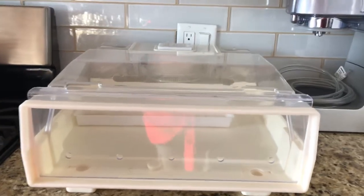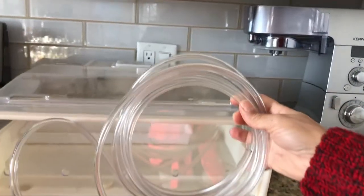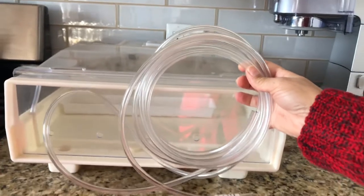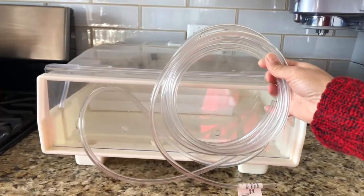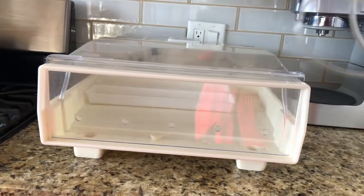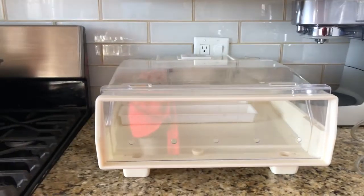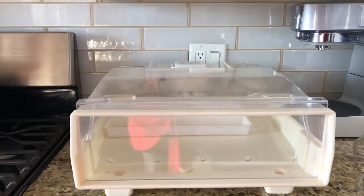Basically what happens is this actually comes with a drain tube, and the drain tube gets connected into the sprouter itself. So you have to have a bucket or something like that where it can drain off a bit of water. But other than that, you're just going to pre-fill it, turn it on, and walk away — and that's the feature I really like about the sprouter.